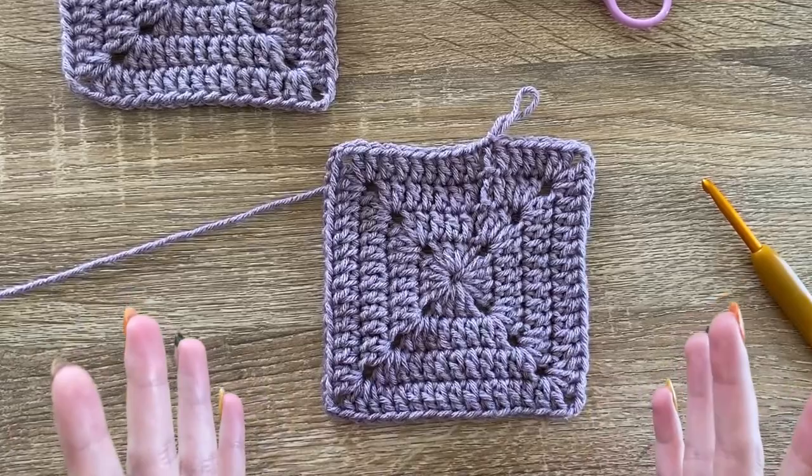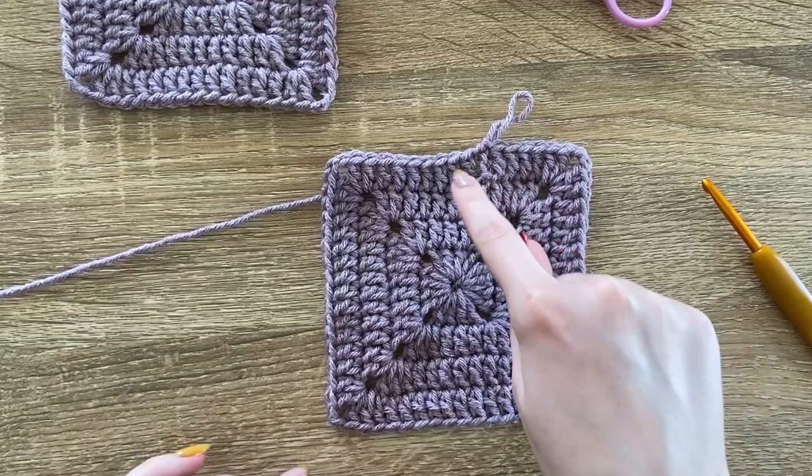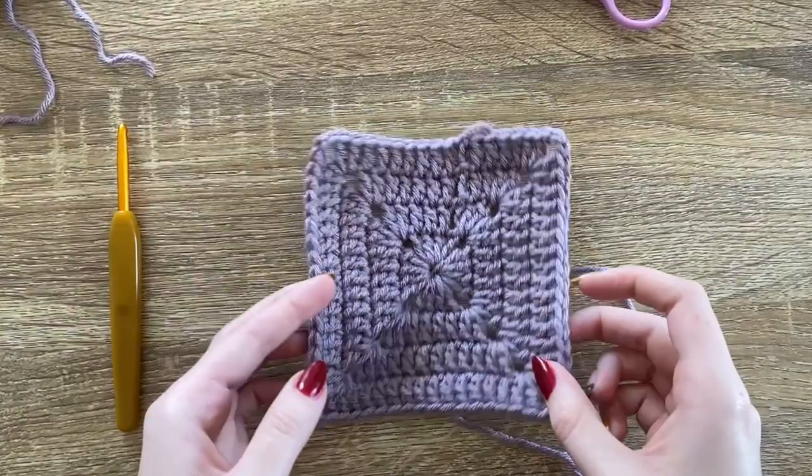If you're just barely reaching your measurement and don't want to increase much more, you can replace double crochet rounds with half double crochet or single crochet rounds. Fasten off, or continue working in the round. Once your square is the size you want, repeat the whole process three more times so you have four squares in total. I have all my squares done now and next we'll be joining them.